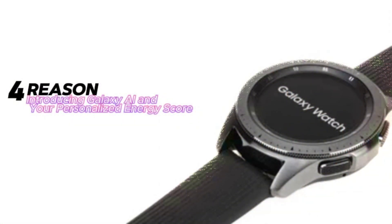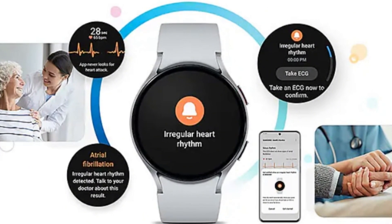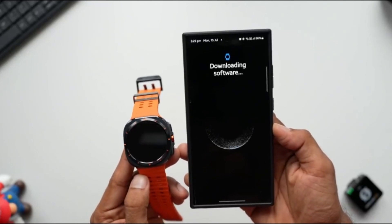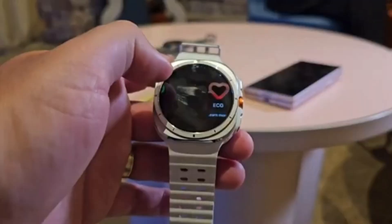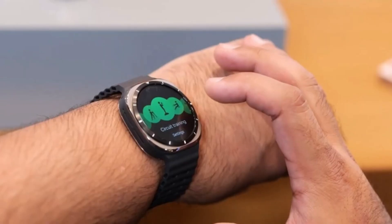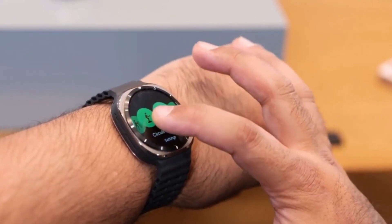Reason four: introducing Galaxy AI and your personalized energy score. Samsung Health, already a comprehensive health and fitness platform, gets even smarter with the introduction of Galaxy AI. This AI tech brings a new feature called energy score, which combines all your health metrics into a single convenience score. This score gives you a quick snapshot of your overall health and personalized recommendations based on your specific data. It's an exciting development for those who track a lot of health metrics and want a more holistic view of their well-being.